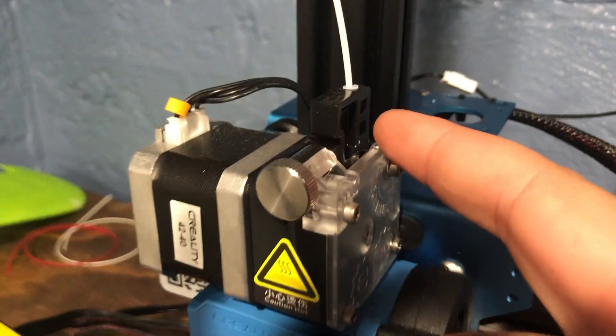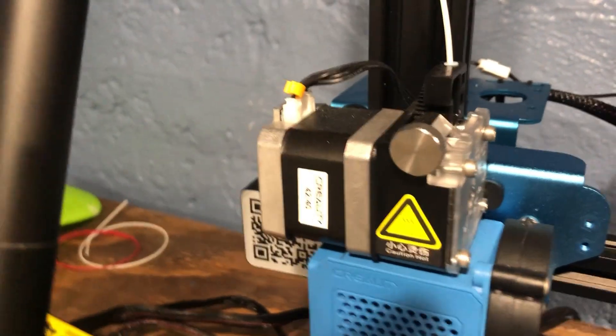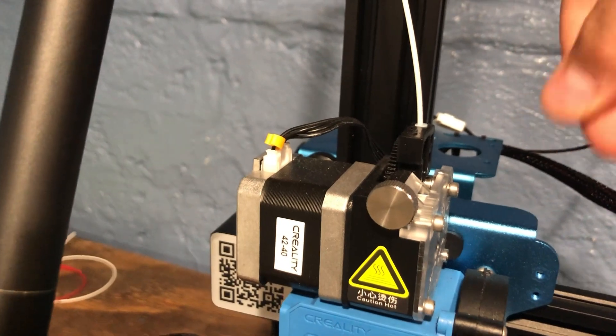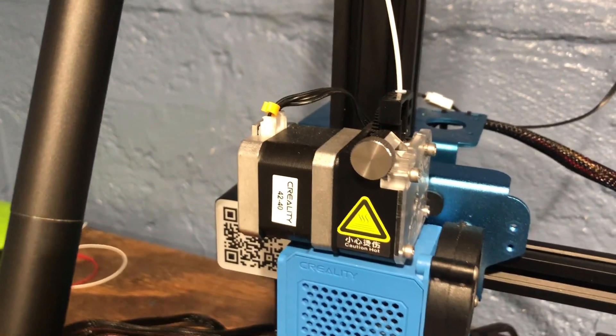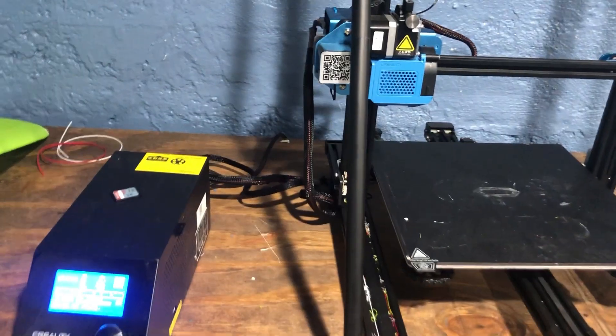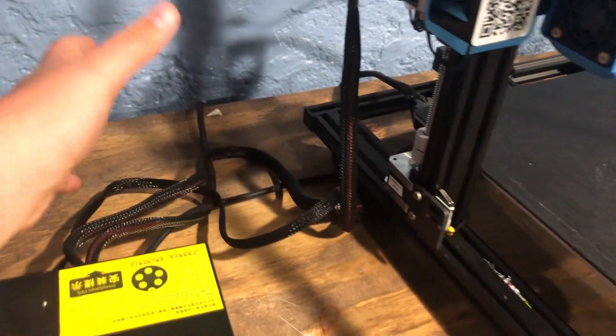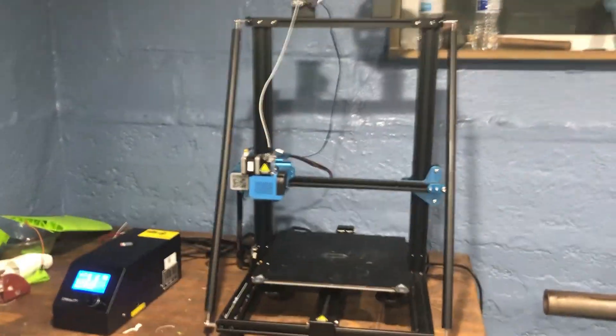One more con is that when you feed filament through, it's kind of hard to get in — you have to rotate the filament to get it in somehow. I don't know why, but it just works when you rotate it. Another con is all the wiring behind the printer, but other than that it's a clean look and I love it.